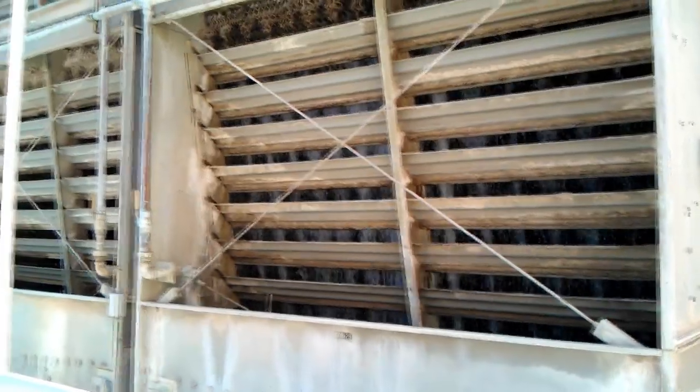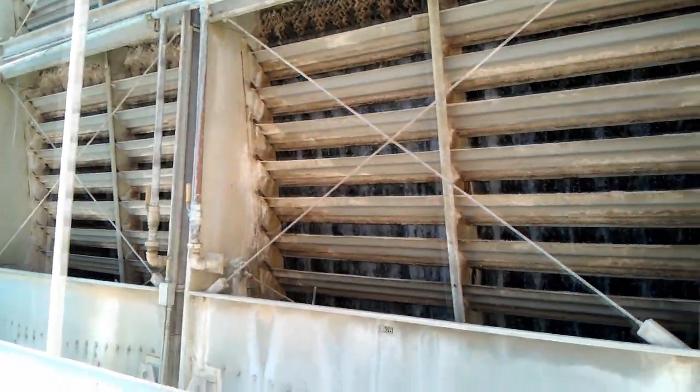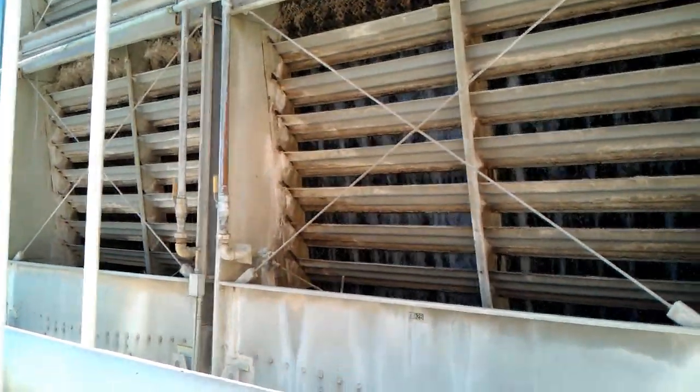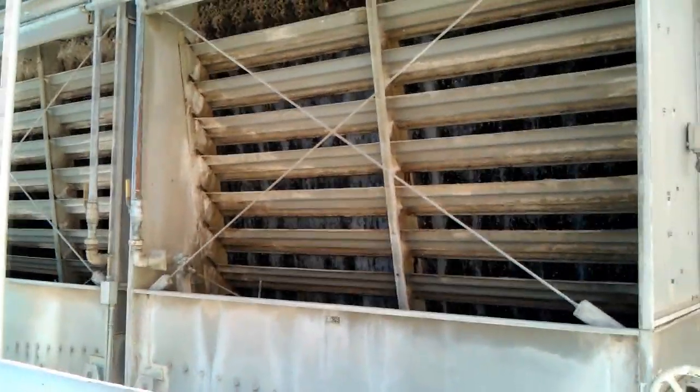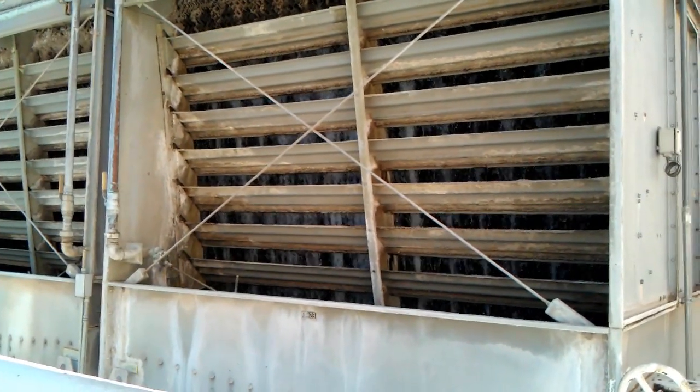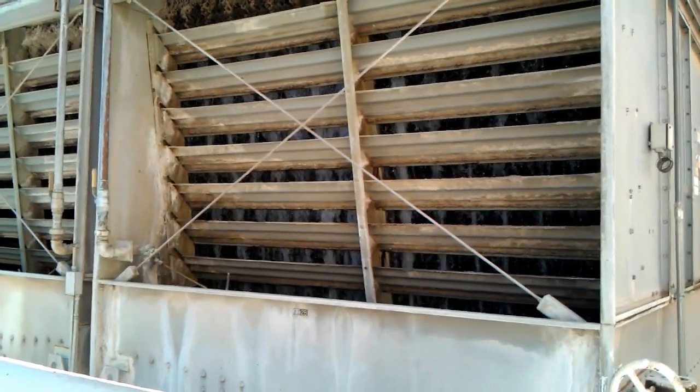So out here you've got a cooling tower, a series of them. This one the fan is off, this one the fan is running — three of them have the fans running. It's a mild day here for early September, it's only about 96 to 98 degrees right now.